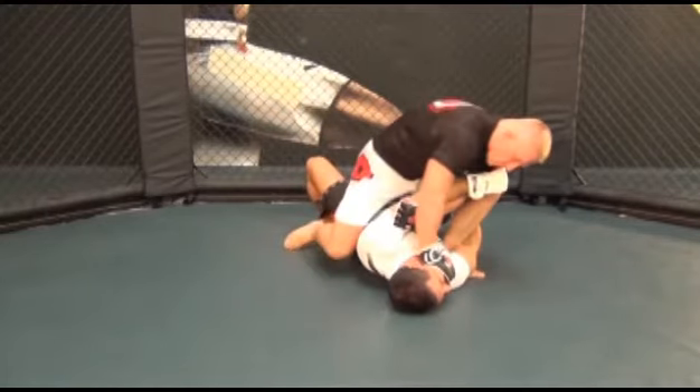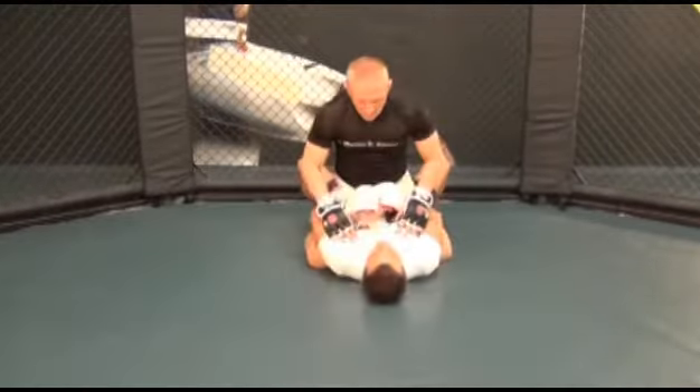Now in one quick motion, lean your upper body to your left, putting all your weight on your left foot to create space for your right leg, which you swing over his head.